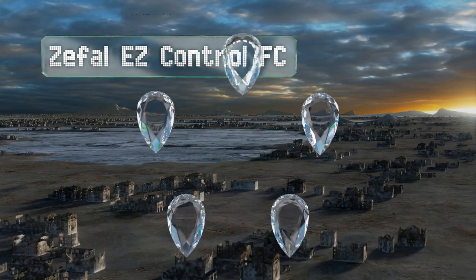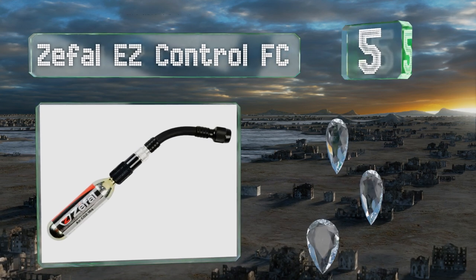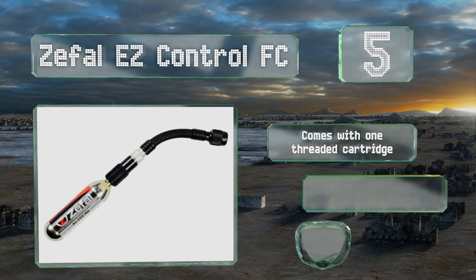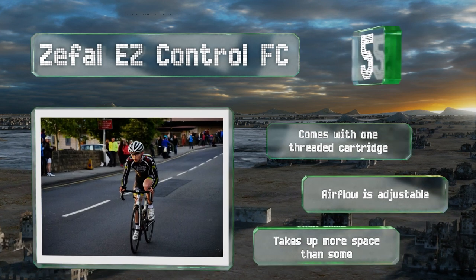Halfway up our list at number five, the Z-Fowl Easy Control FC is a little different from many in that it has a long flexible hose that makes it easier to reach the valve than with typical options. The hose is made of reinforced rubber so it's relatively light but still rugged. This one comes with one threaded cartridge and the airflow is controllable, but it takes up more space than some.